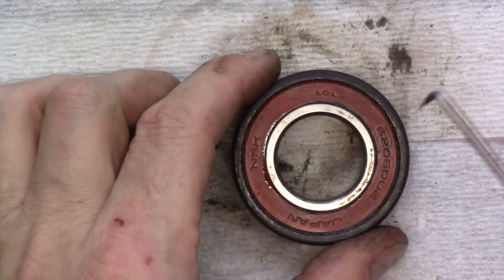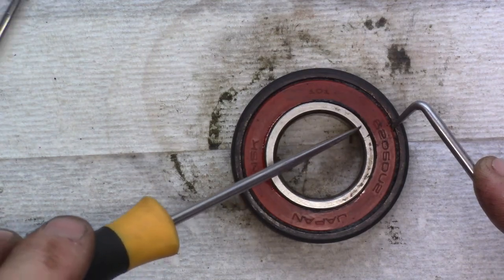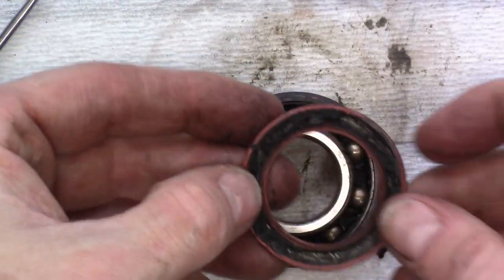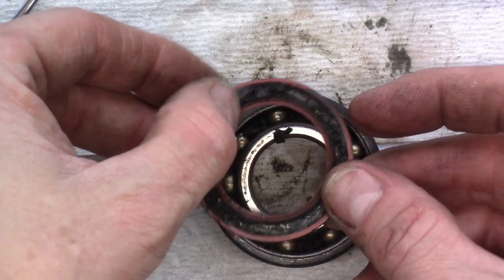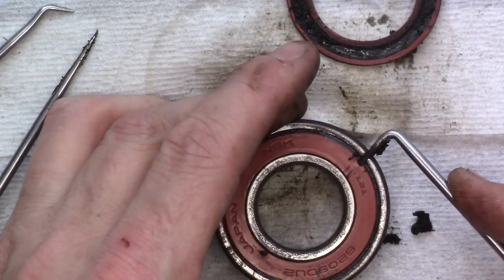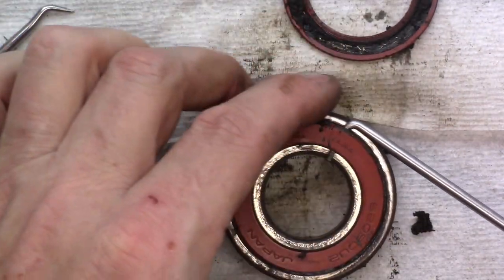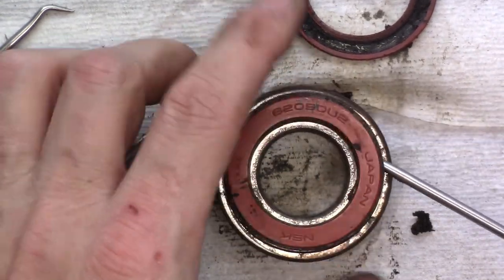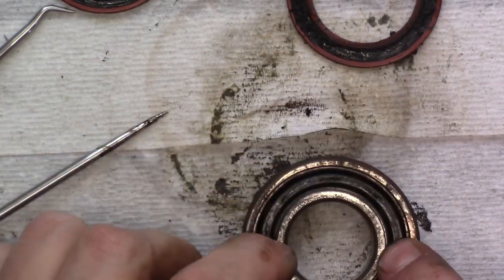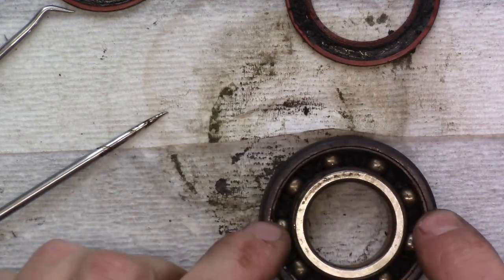I'm going to try to pull out this bearing seal. You can get in behind there with a pick and gently pry it out. Look at how gross it is in there — everything is all dried up. I'm going to pull it off this side as well. When you're removing the seal, run the pick around rather than pulling up on it — it'll bend. It's not bad, it's just dirty. I'm going to drop this thing in my ultrasonic cleaner and try to clean all these parts, then reassemble it and see how well it feels.